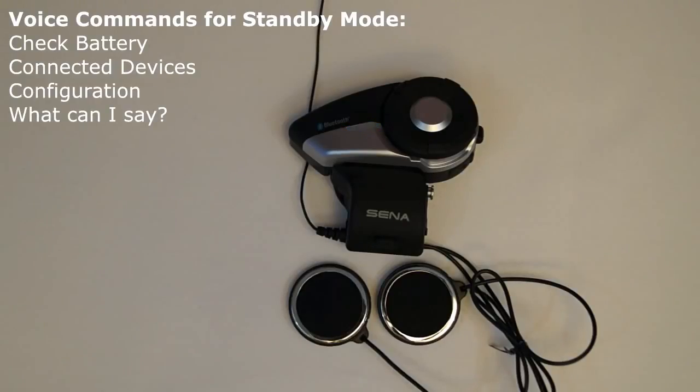Voice command help: the voice command 'what can I say' will cause the 20S to list all of the voice commands available on the 20S. [Demo response: You can say — check battery, connected devices, redial, speed dial 1-2-3, stereo, music, FM radio, previous, next, stop, pairing intercom, intercom 1 to 9, last intercom, group intercom, end intercom, configuration, cancel.]